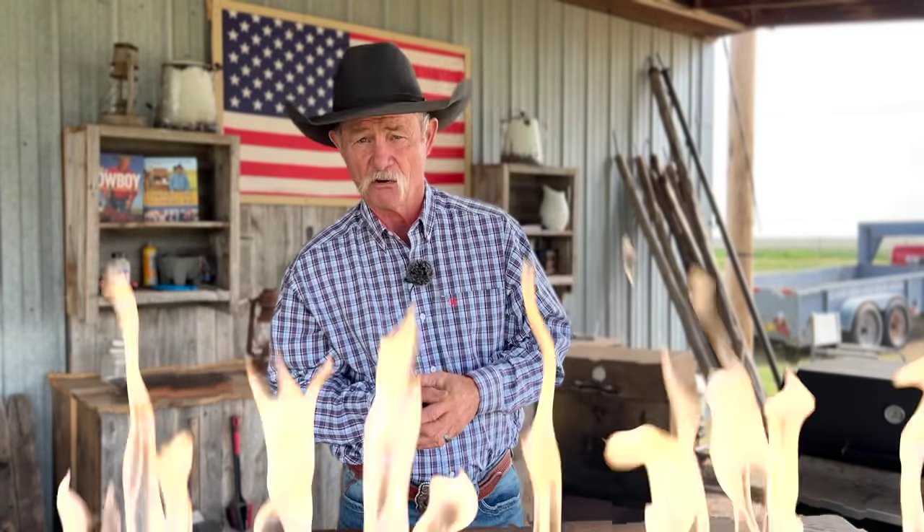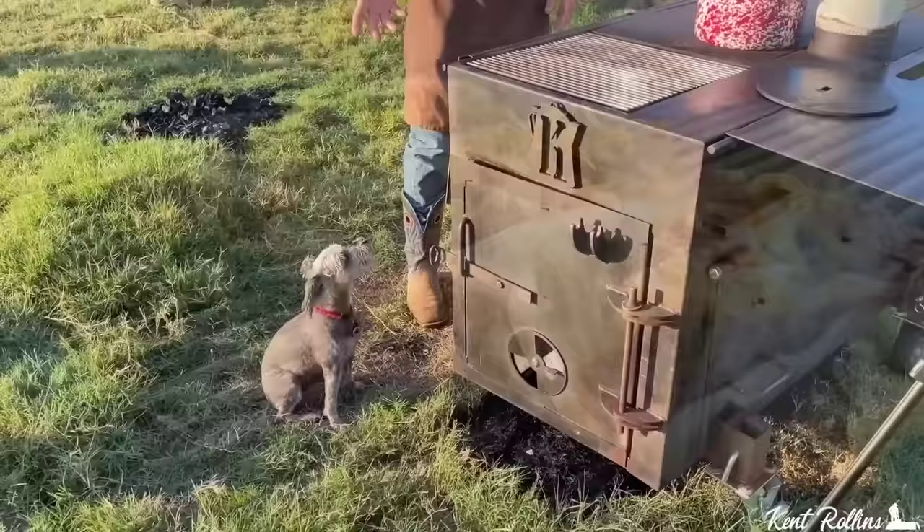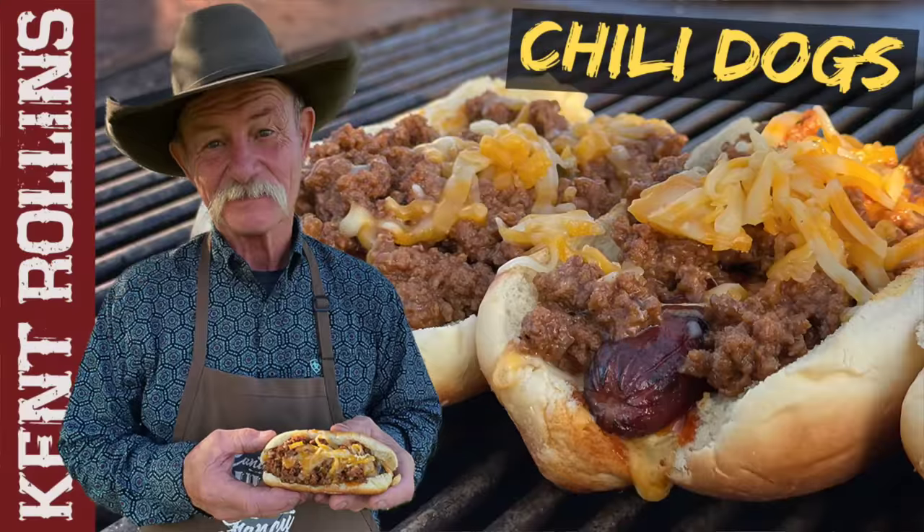So in the same category as the All-American Burger Dog, I think we should throw in the classic Chili Cheese Dog. How many of you have ordered one from Sonic?